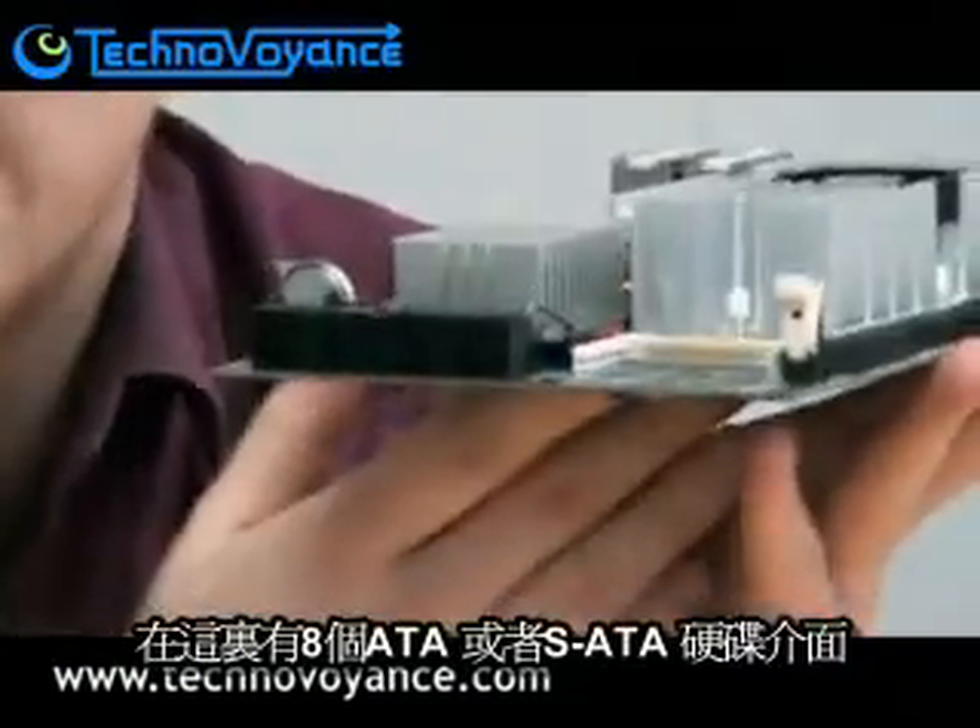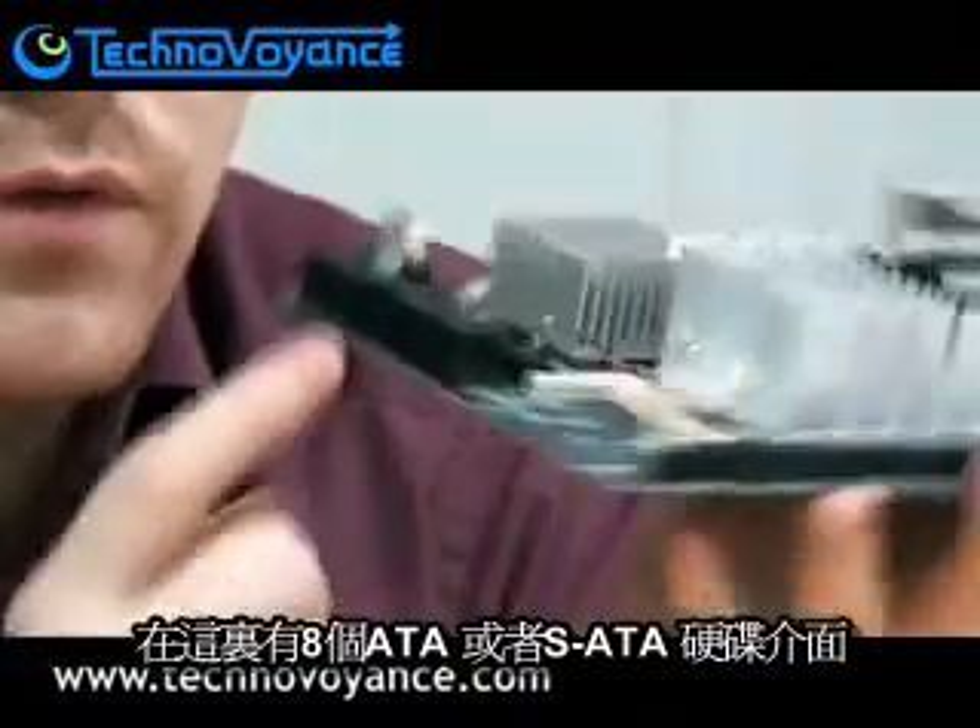Over here we've got eight serial ATA, or SATA, ports in a row, so we can attach up to eight drives. By my reckoning, if you use one terabyte hard drives, that would give you eight terabytes of storage, which is quite a lot really.